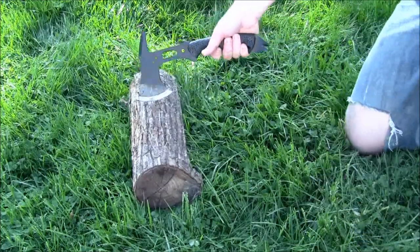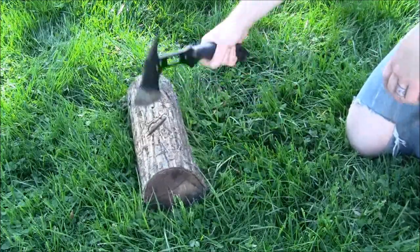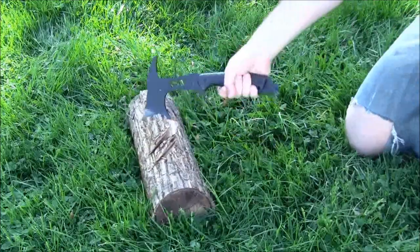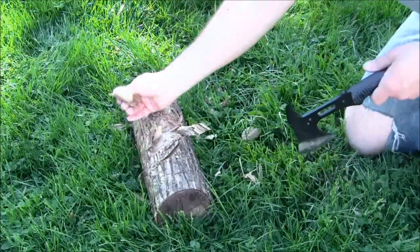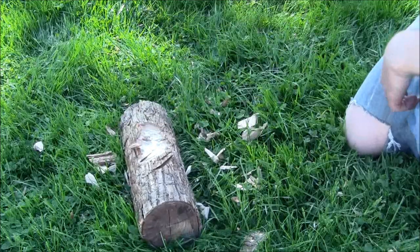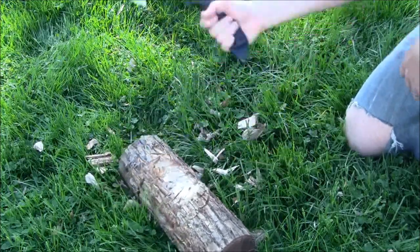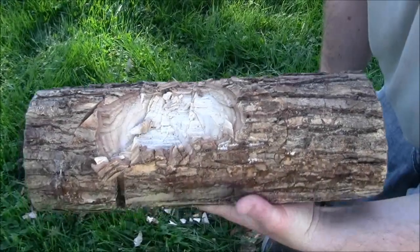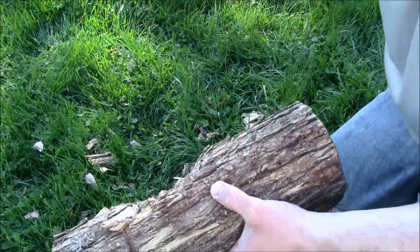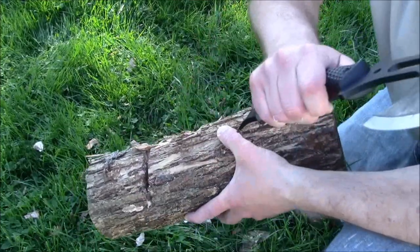We'll move on to some chopping now. As you can see it will chop. I do want to remind you that as you're swinging it, be careful with this spike that's coming back at you. When I'm swinging with my right hand I can kind of bring it out and then bring it down in. With my left hand when I'm coming across my body I'm taking much smaller swings because I want to be very careful about not hitting myself when I come back with the spike.